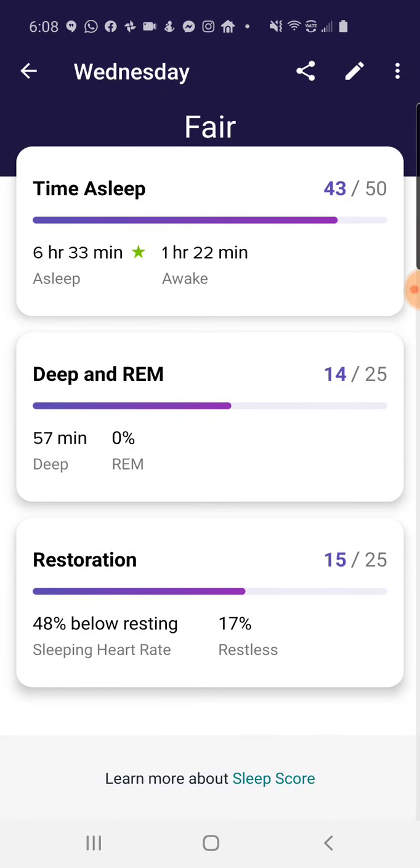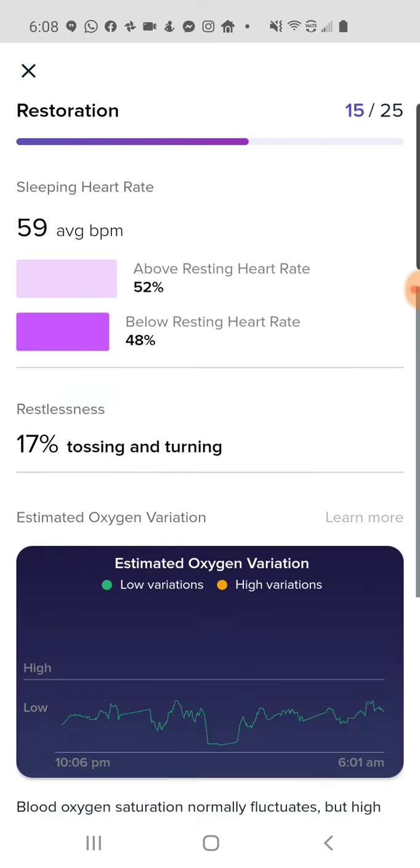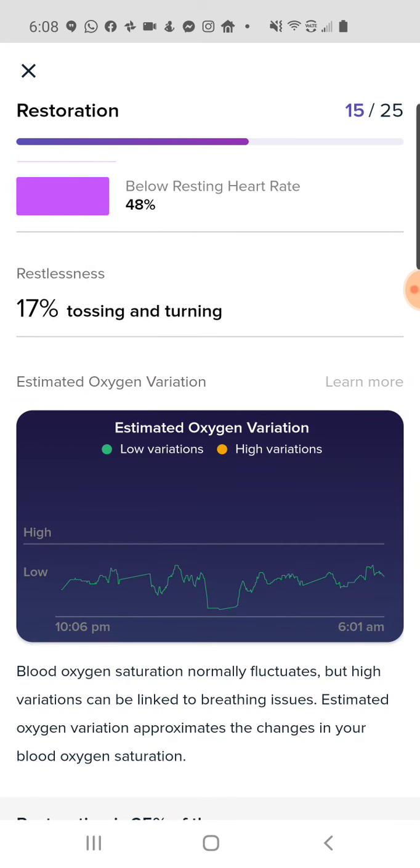I'm going to go into the restoration metric at the bottom, which is basically measuring how restorative the sleep is — how rested you feel at the end of your sleep. In here you can see sleeping heart rate, which is something they've shown for a while, then restlessness, and then the new one: if I scroll down to the bottom, you get estimated oxygen variation.